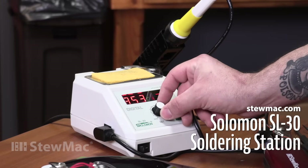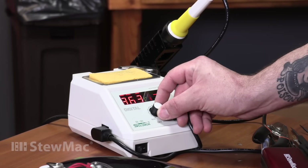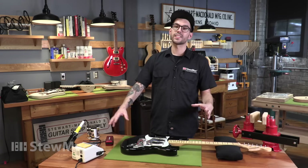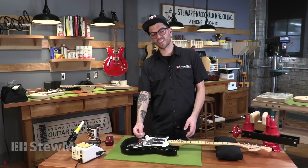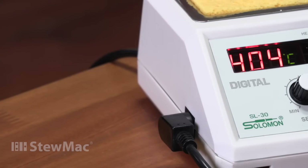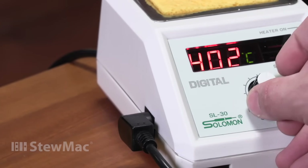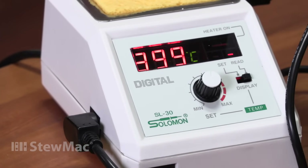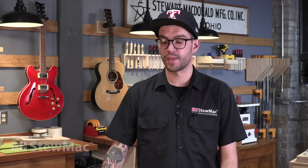I'm giving my iron plenty of time to preheat. Using a soldering iron that's not hot enough makes soldering so much more difficult than it has to be. I want to keep my iron hot enough to make the solder flow nice and easy on a joint. When you're sitting there fiddling around too long, that's when you wreck parts. I'm using the Solomon soldering station because it's nice and controllable, super precise and gets the temp really fast. I know if you're a beginner, the soldering station seems like it's a bit overkill.